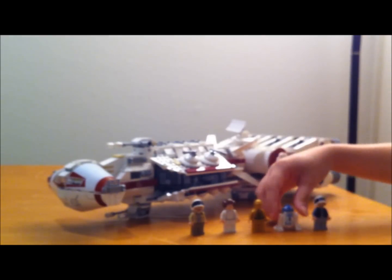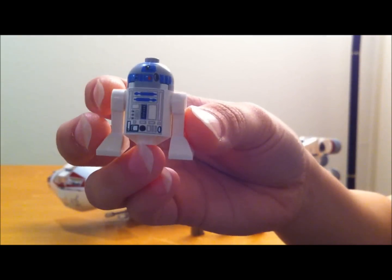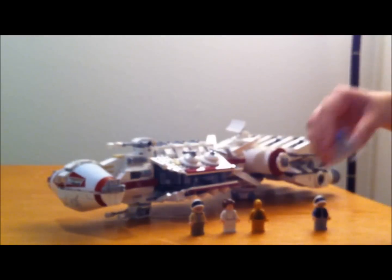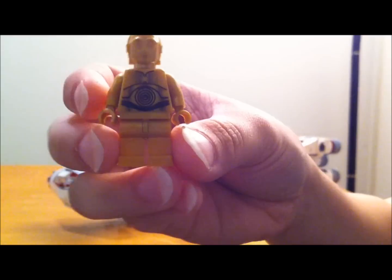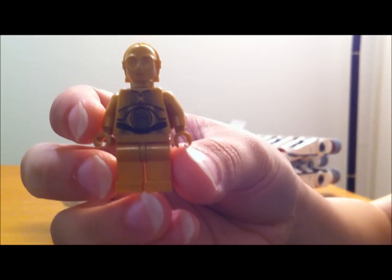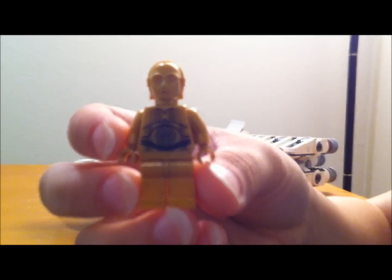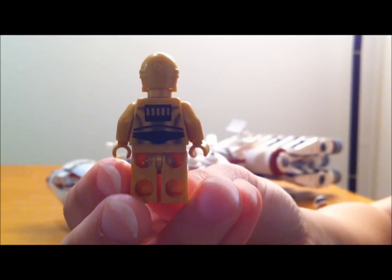You get two droids. This is R2-D2, and you do get some detail on the front and also a little bit on the back. And here is C-3PO. You get him in several sets, so he's not too unique, but I do like that they included him in this set.